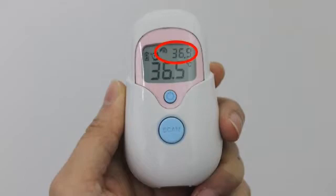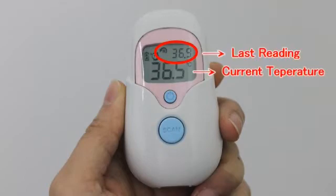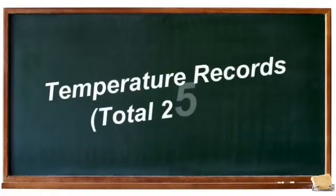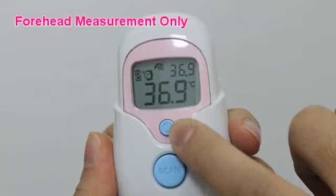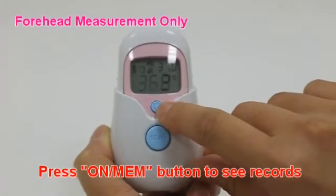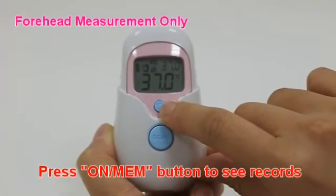After getting a new temperature reading, the last reading will be shown on the screen at the top right corner. There are a total of 25 sets of measurement records for forehead measurements. Press the on button to see the temperature records.